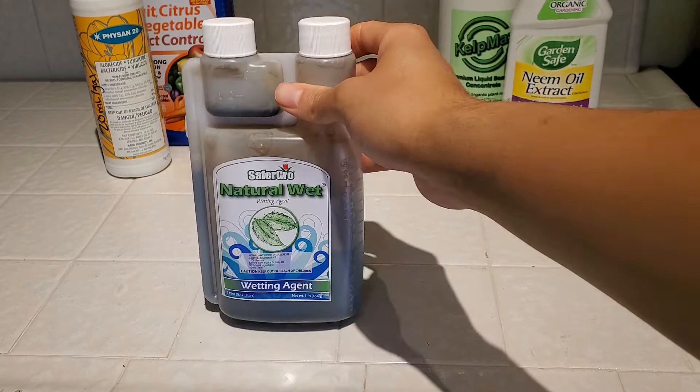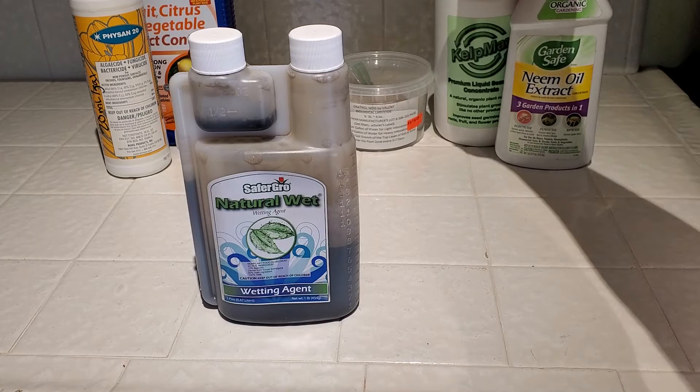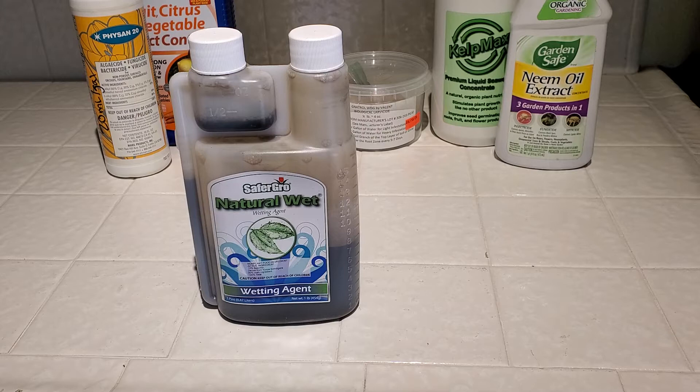The second organic helper I have is Natural Wet. I bought this originally to help with the Kelp Max back here. The issue I was having with Kelp Max is I was over-using it, and enough orchids for me to notice were having hormone imbalances, pushing out tons and tons of roots. It was pushing out roots almost to the crown and then the leaves were coming out kind of crazy. I'll see if I can take a picture of those orchids so you can see the effects of overuse of seaweed.